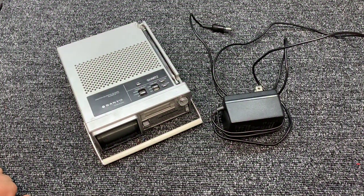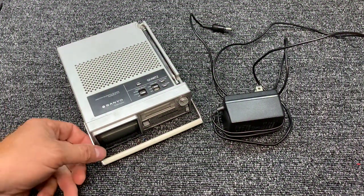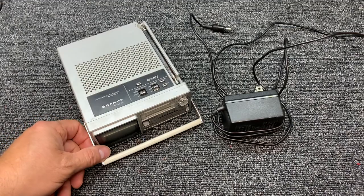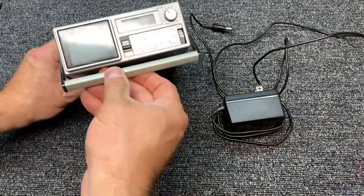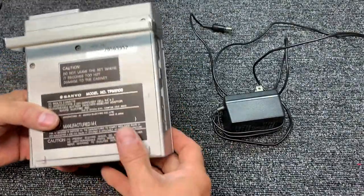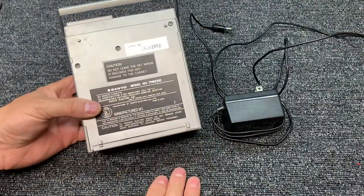I have here a Sanyo TPM 2100 AM, FM, quartz, clock radio and TV, picked up at an antique store for $12. I just love fiddling with this kind of stuff.